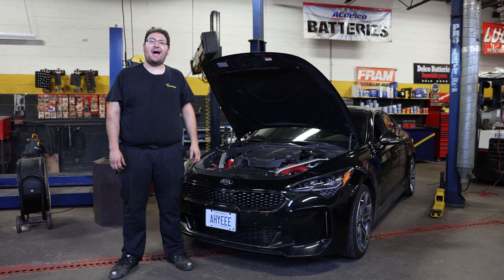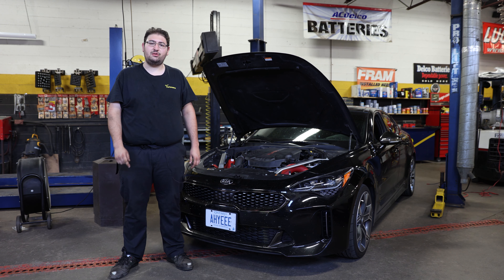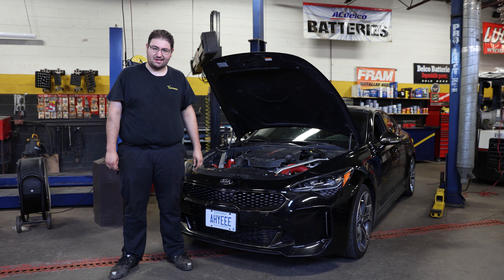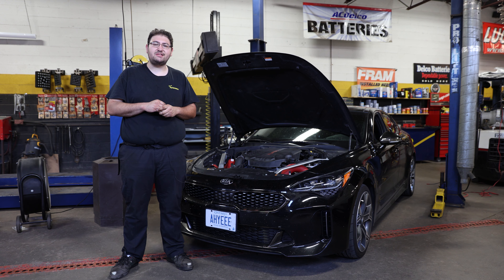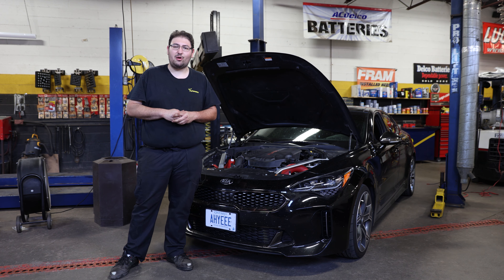Hey guys, Mark from Performance Auto Center back with another video. This time it's one of your requests — we're going to show you how to do the elusive spark plug install on the Kia Stinger 3.3T platform. We're going to have a timeline in the description below if you want to find certain parts of the install that help you the most. But first we're going to start by going over some of the tooling you're going to need to get the job done at home.